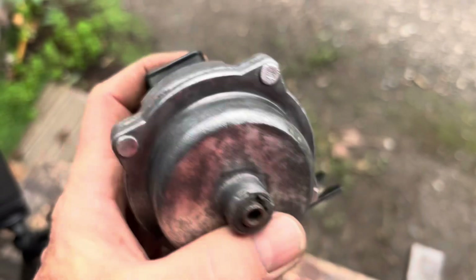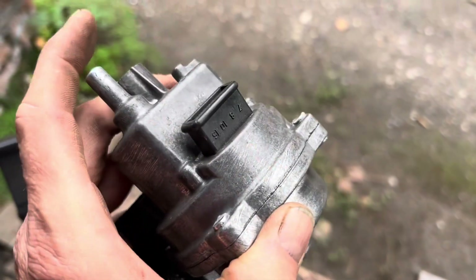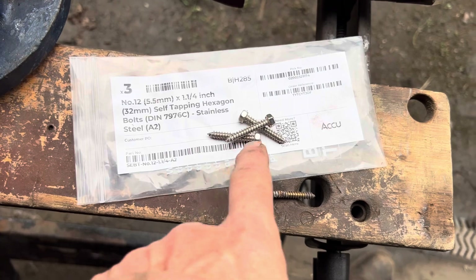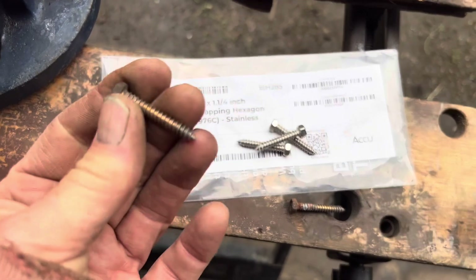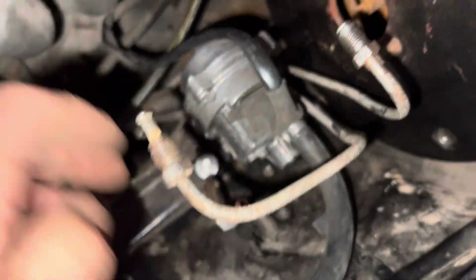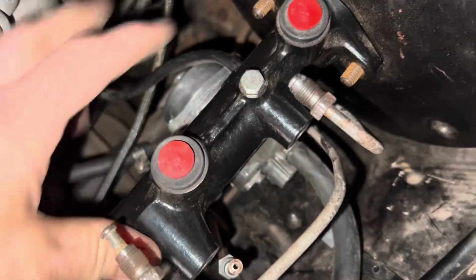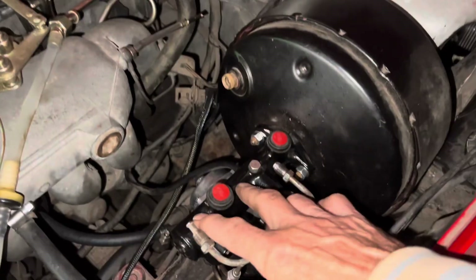If the diaphragm inside is torn or leaking, the car will still run, albeit not as well as it should. Once again we're replacing any rusty fittings with stainless steel — these are number 12, 5.5mm screws from Aku. That is beautifully seated in there; everything fits as it should. We just need to make sure the master cylinder still fits with that plug in place, which it does just about. There we go, everything fits as it should.